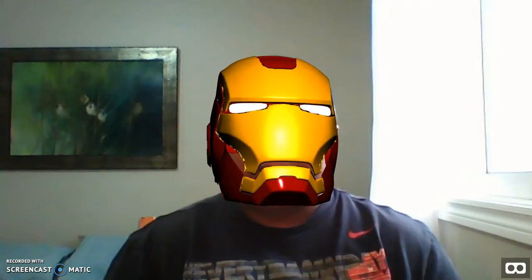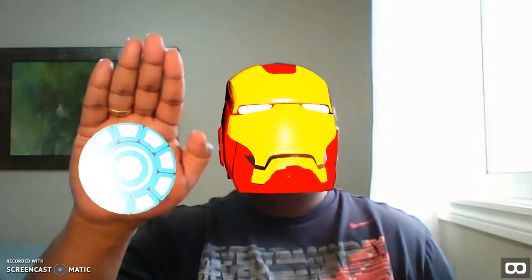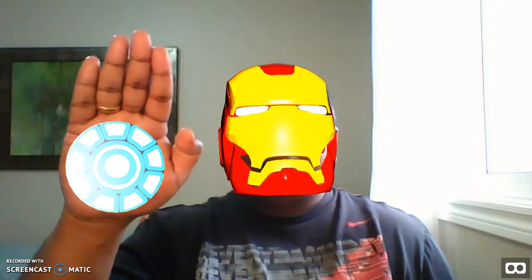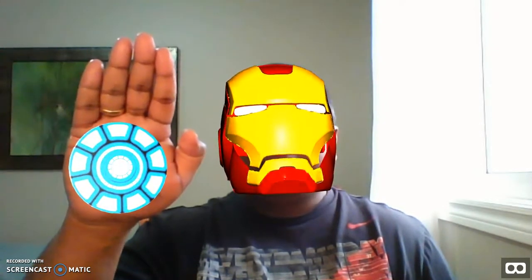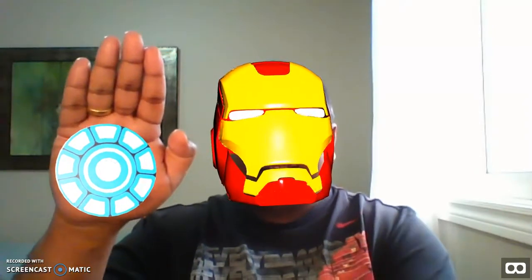So here it goes — it charges up and fires. It charges up and fires. I'm still working on the sound effect, so when I get that working I'll show that along with the arc reactor, so keep following.